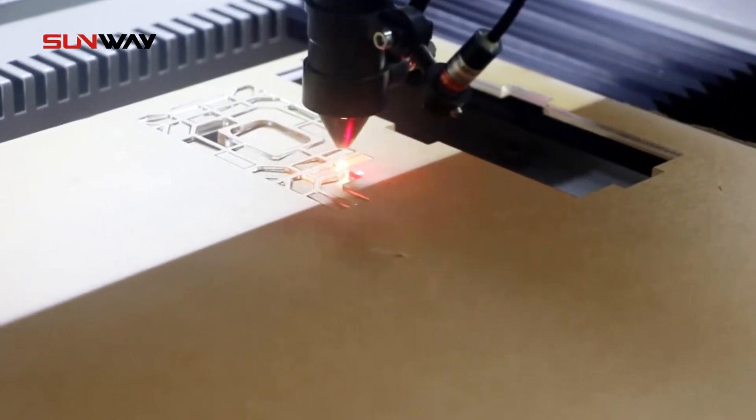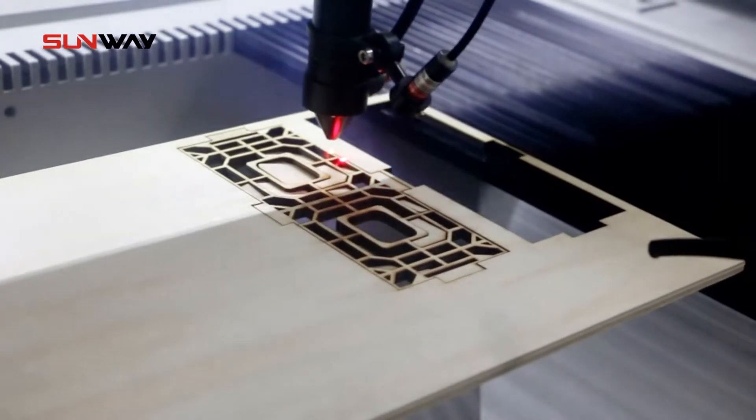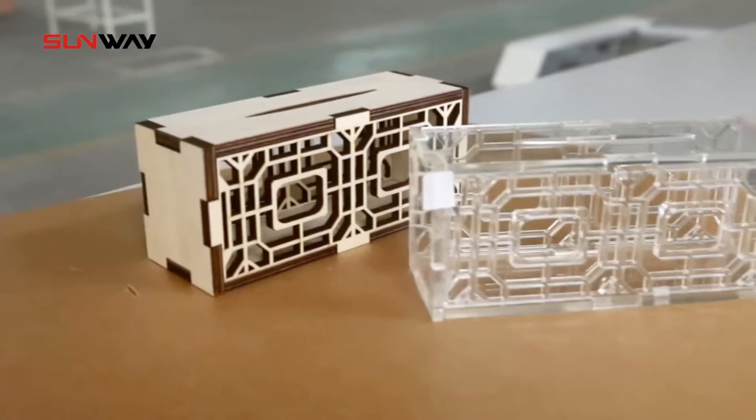This engraver has a 600 by 900 work table that can cut or engrave various non-metallic materials, such as wood, acrylic, glass bottles, and so on.